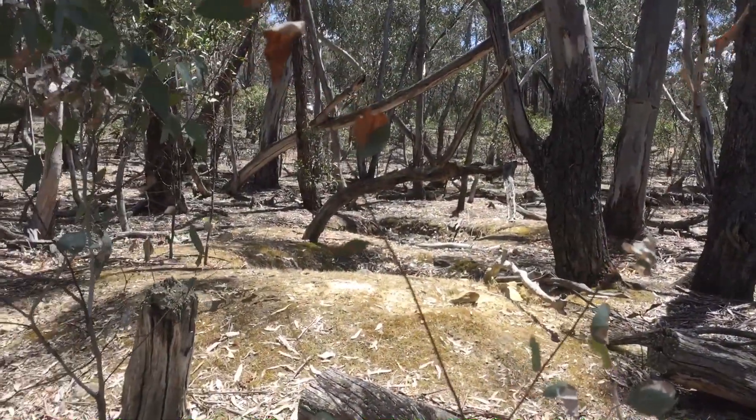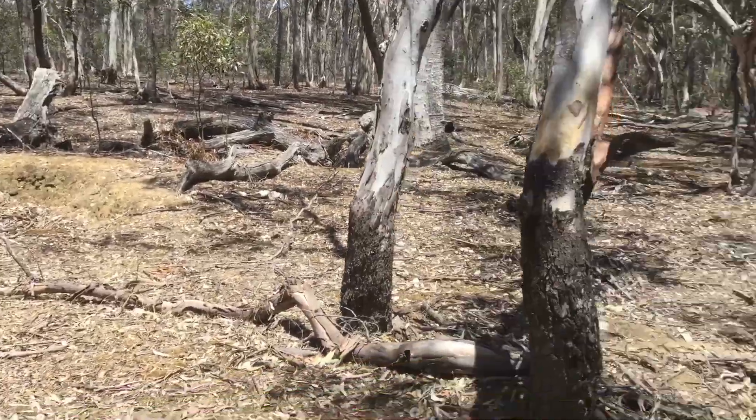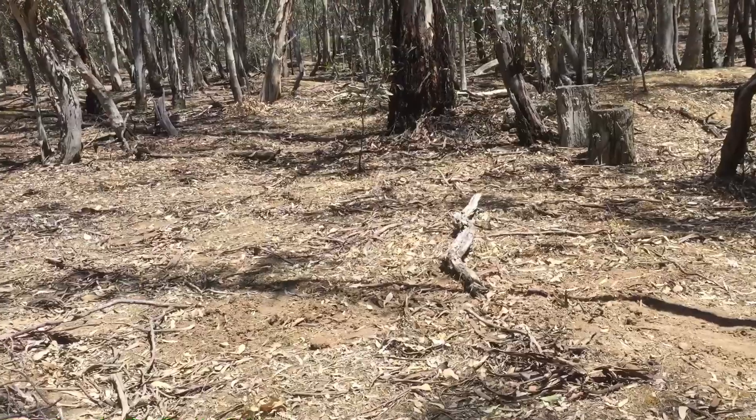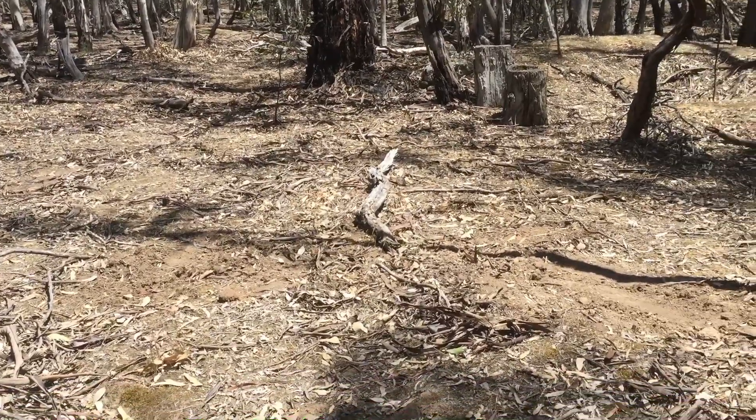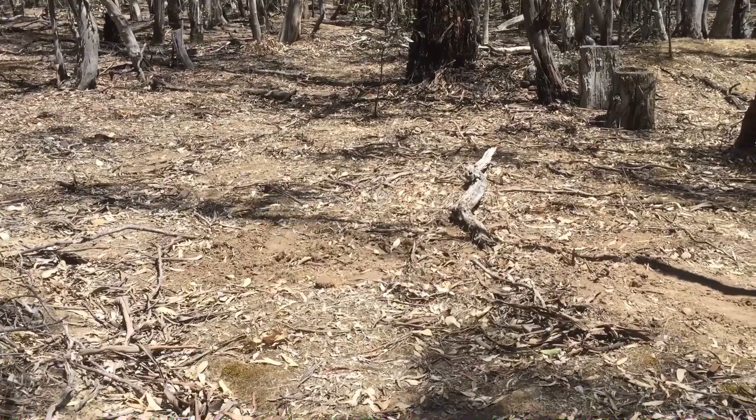You can see there's an incline there, and there's an incline here. So this is a water run. Where there's a water run, there's always going to push gold around.